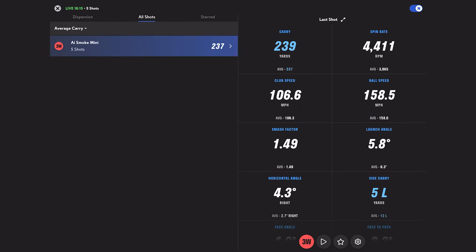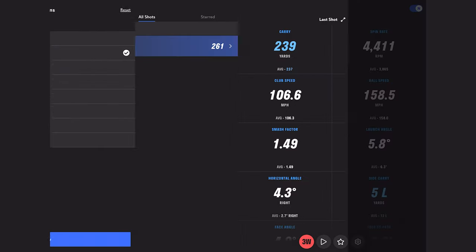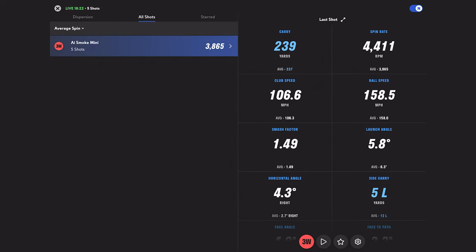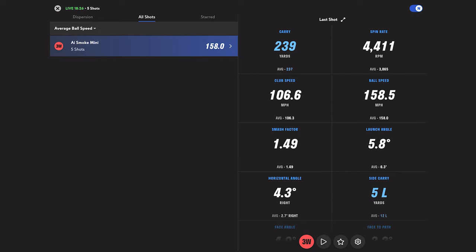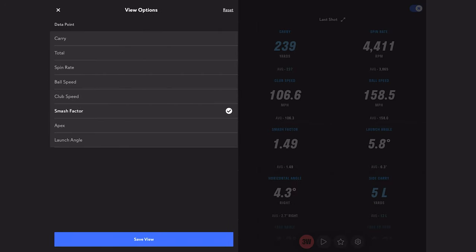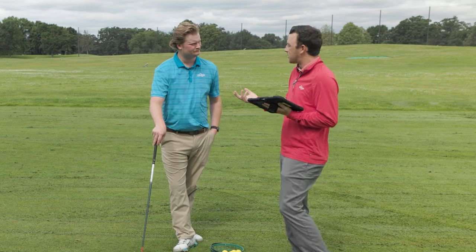That one was 251, a little more spin — hit it a little low on the face. But we have some really good numbers overall: average carry of 237, average total of 261, average spin rate of 3,865, ball speed at 158, club speed at 106. Average smash factor of 1.49 — hitting the ball efficiently. It is playing like a mini driver, just a step below driver numbers, fitting right in there.